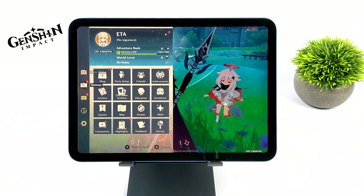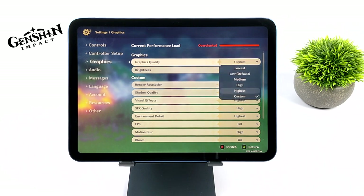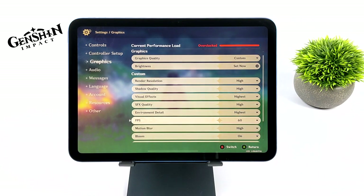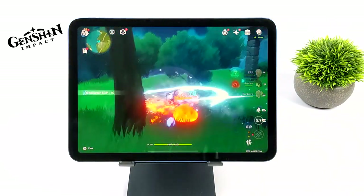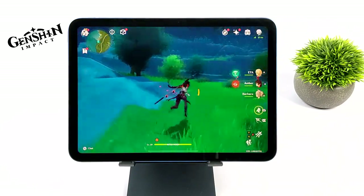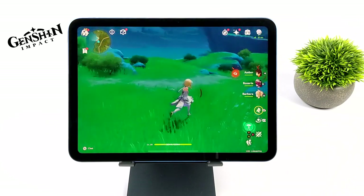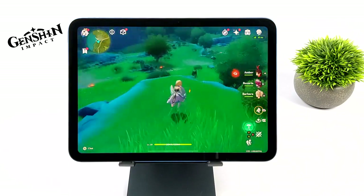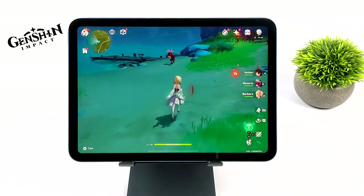Next up is Genshin Impact — apologies for the recording quality here as this was only captured at 1080p 30 after a camera update reset my settings. From the settings we're going to highest with the frame rate set to 60fps, and the 10th gen iPad can definitely handle it. One of my favorite things about the iOS version of Genshin Impact is the built-in controller support — no third-party plugins needed, just the Xbox One controller connected over Bluetooth. The game looks great at highest settings running at 60fps. On some higher-end Snapdragon chips like the 888 and even the Gen 1, I've had issues hitting highest settings at 60fps, and I think developers do pay a bit more attention to the iOS version.